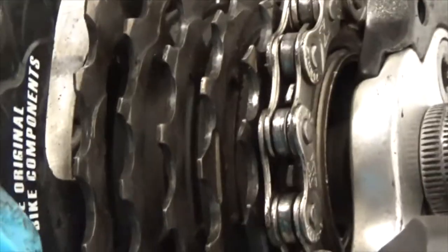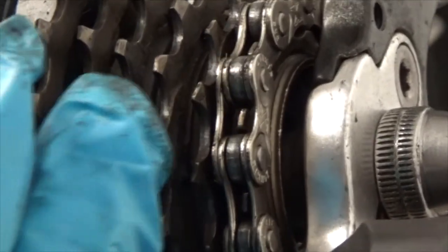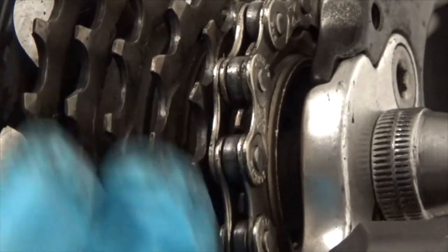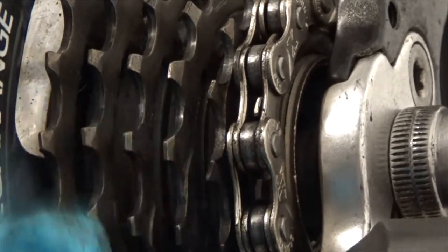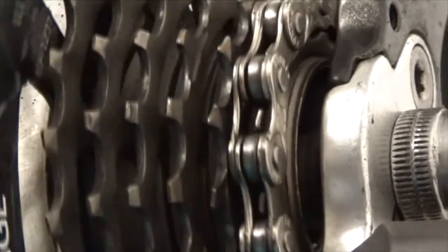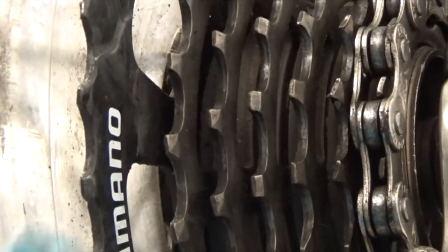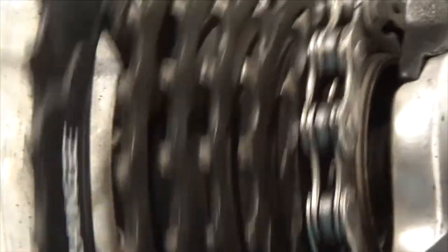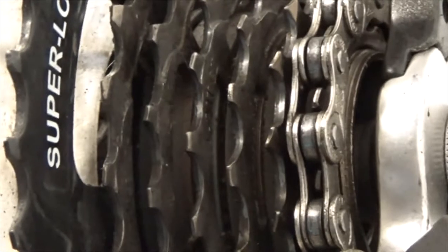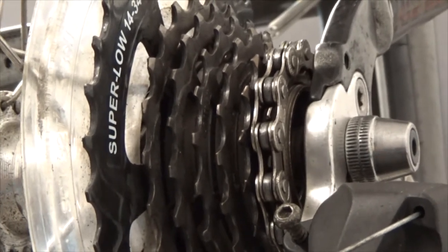I have a couple of teeth that are worn. If you look, the Shimano actually has cuts in it — they're not square — and that helps the chain shift more smoothly without having to be perfectly aligned before the chain jumps. I've only known Shimano my whole life; all the bicycles I've owned over the years have been Shimano. We're talking very basics here.